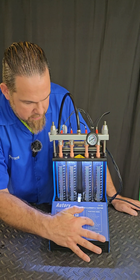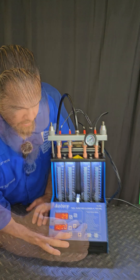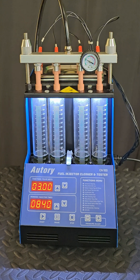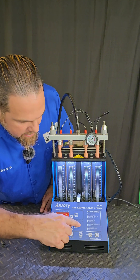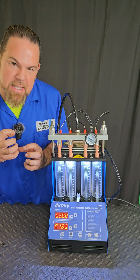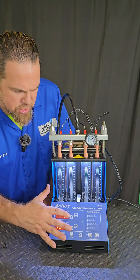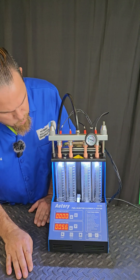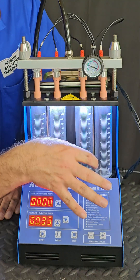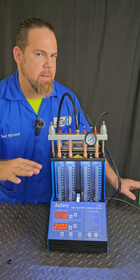Test number eight: idle spray valve test. Function number nine: medium speed spray valve test. Test number ten: high speed spray valve test — very high speed. Test number eleven is reverse flushing — one of the most thorough tests, like a full open for a long time. This is what I call a heavy flush. Now the final function, which is non-disassembly cleaning, is the machine doing all these functions automatically. In this case, we're going to skip it because we already did it.